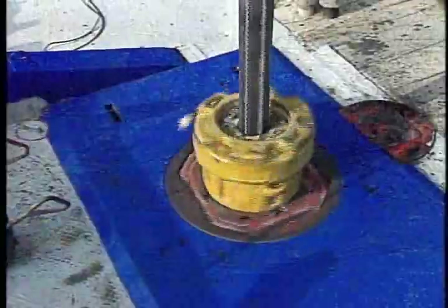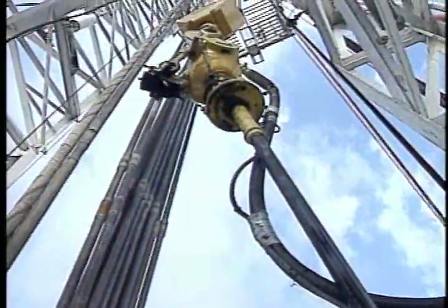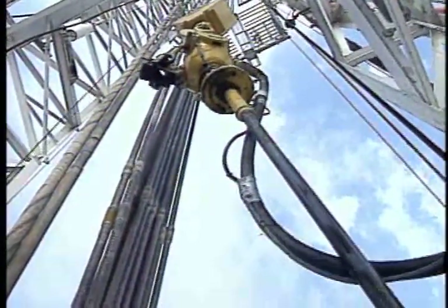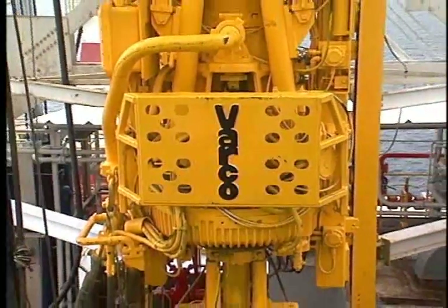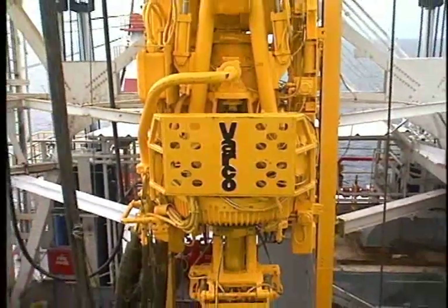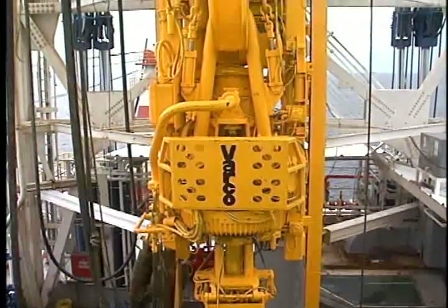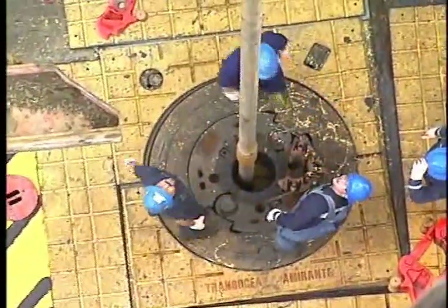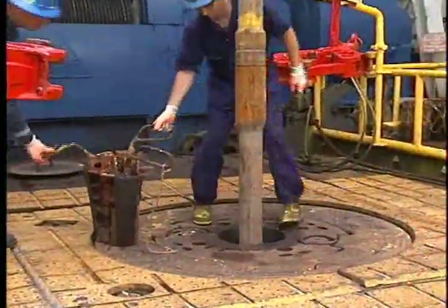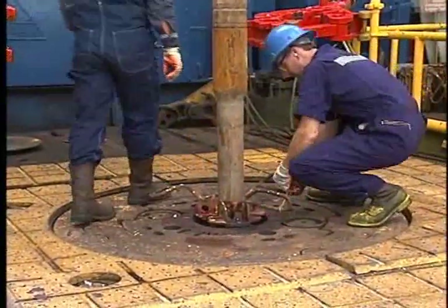It wasn't all that long ago that almost every rig used a rotary table and Kelly to rotate the drill stem and bit. Today things are reversed — almost every rig now uses a top drive, or power swivel as they're sometimes called. But even with a top drive, you still need a rotary table to set slips around the drill stem to suspend the drill string when the blocks and hook assembly isn't needed. So let's take a closer look.